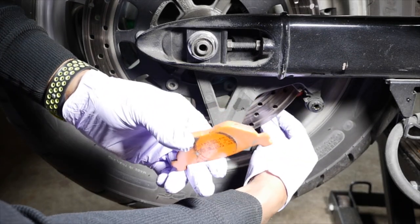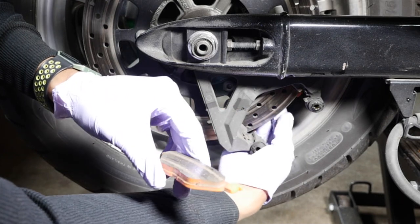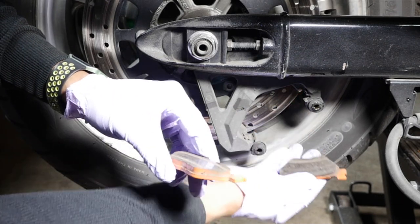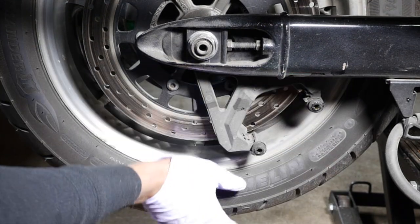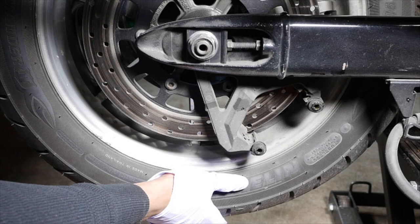Now you're gonna take your brake pads out. Take that one out — try not to get your greasy hands all over the business side. Take those out and just put them like that. If you want, you can mark them as clutch side and brake side — kind of up to you.